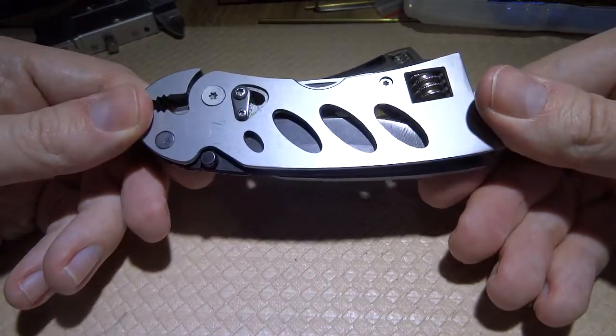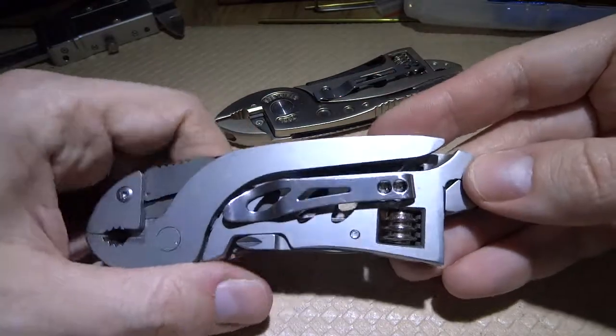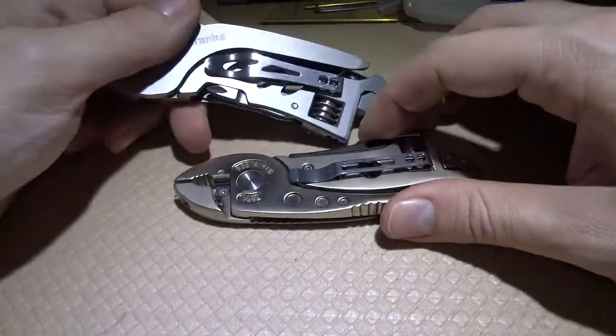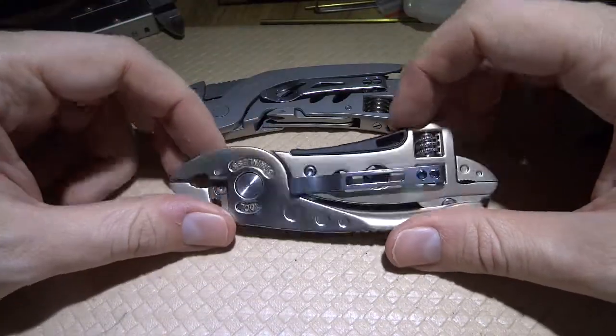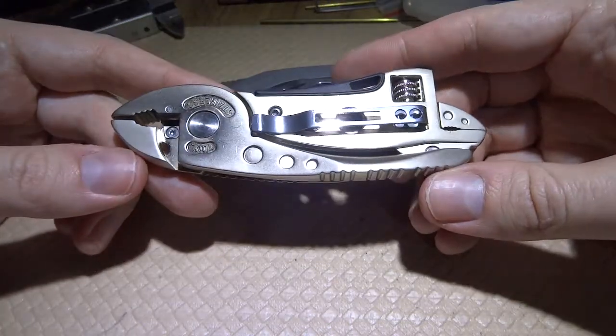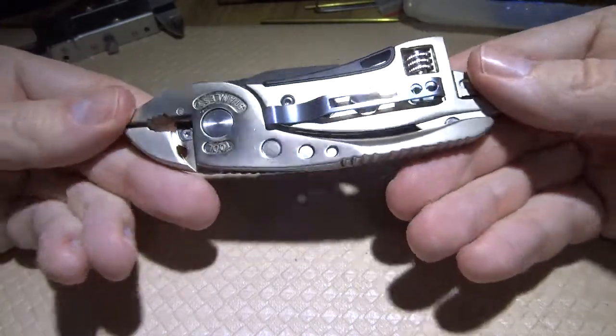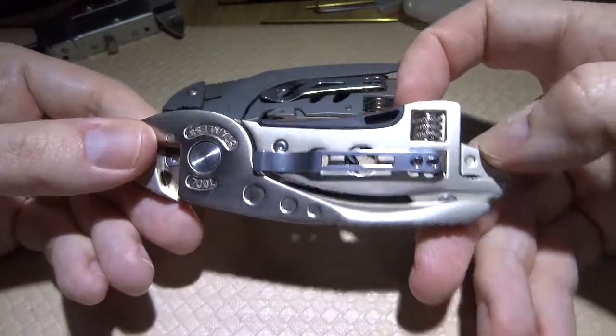I decided for this review to buy the other version, which I accidentally thought was a second generation of this tool. To my horror I discovered that this version with the black thing is horrible.